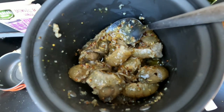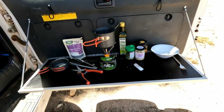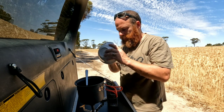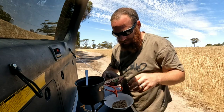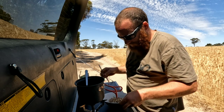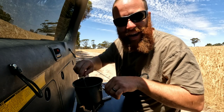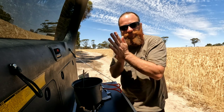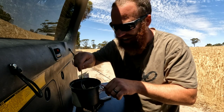Oh how good does that look — it's going to taste amazing. While that's cooking, we've got brown rice and quinoa — I think that's how you say it. We'll just put that in the bowl, a little bit of rice, wait for those yabbies to cook, then whack them on top. Such a simple, quick, easy lunch straight from the pond to the plate.